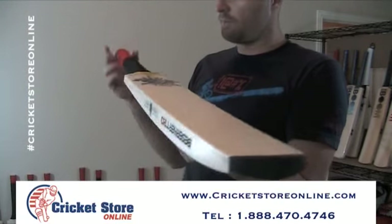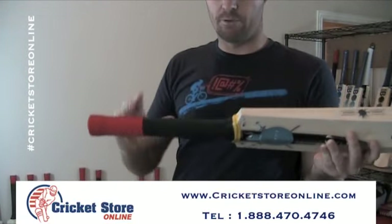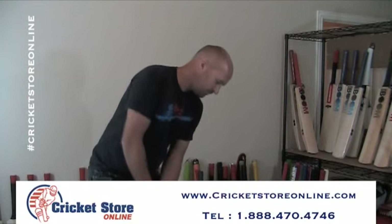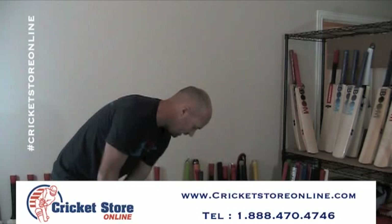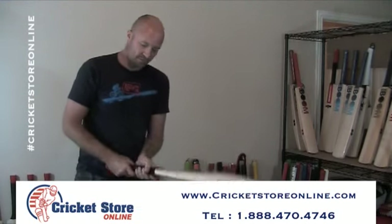I've got toe guards on all the bats, and my red and black eye grip. It's also got oval handles — round at the top, oval at the bottom. This one is 213 grams and the pickup is about a 3 or a 4, so it does definitely feel like it's got some good weight.